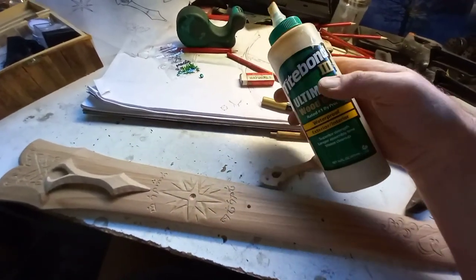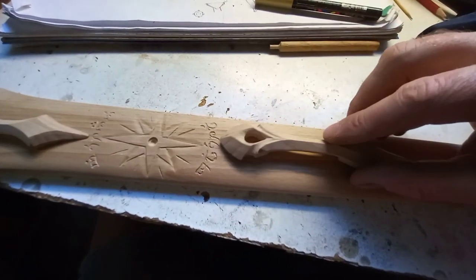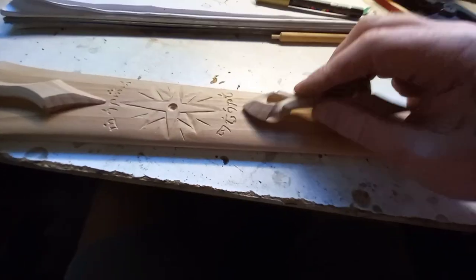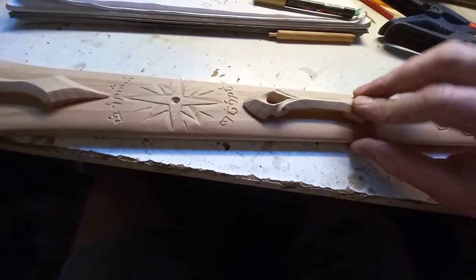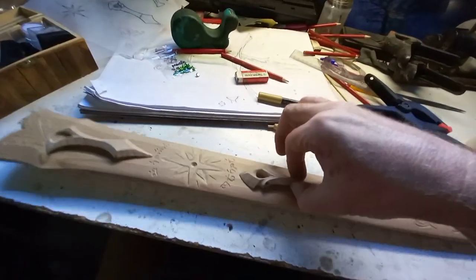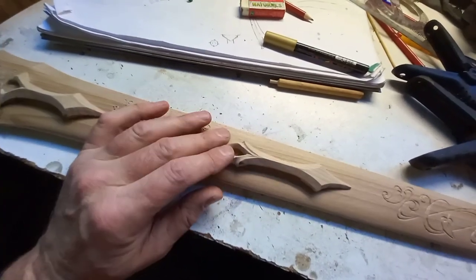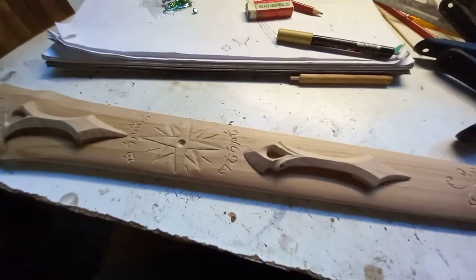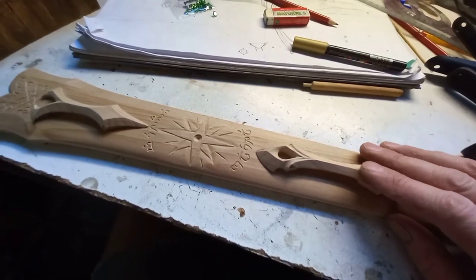I'm going to glue this with Tight Bond Three because it's the strongest glue I have access to. As you saw, it goes on pretty good even without glue — I can pick up the whole scabbard with that on there nicely. But I'll glue those on, clamp them, and wait for the glue to set.